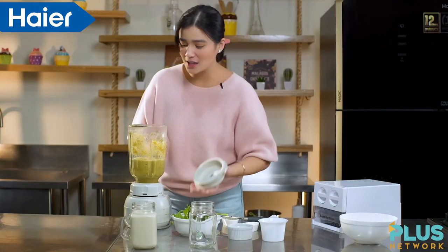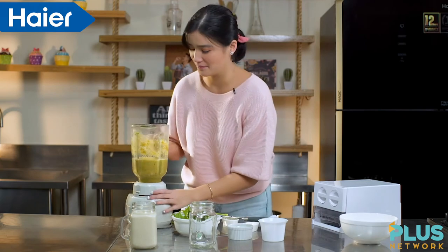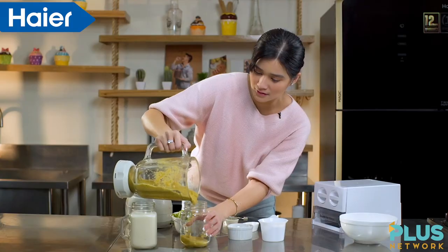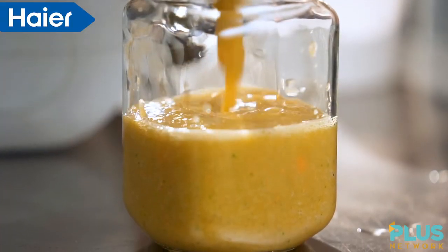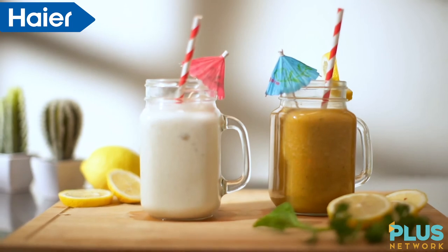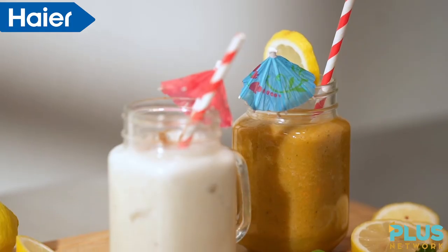That's it! Tapos na ang ating second smoothie. Bongo ng ginger. Perfect. And we're done doing these two easy-to-make smoothies na pwede nyo rin gawin sa mga bahay nyo.